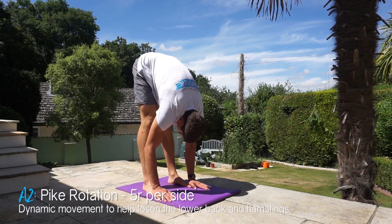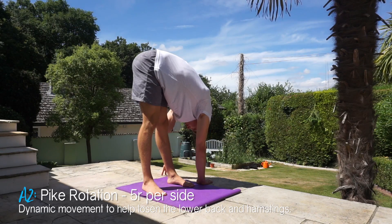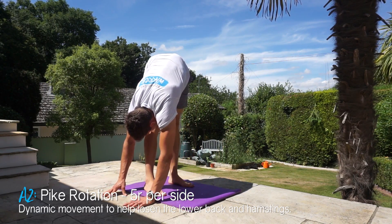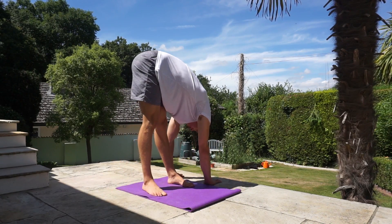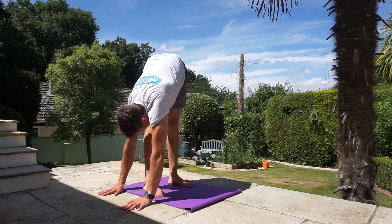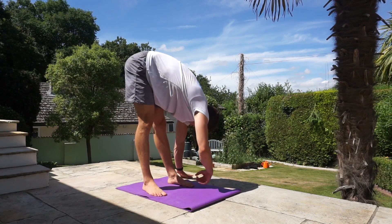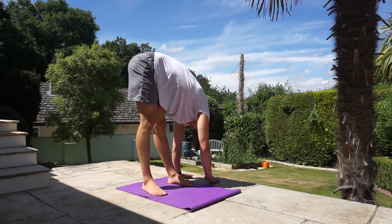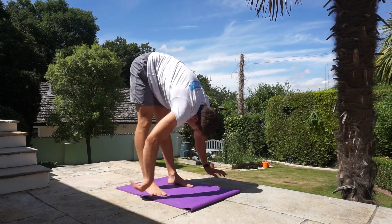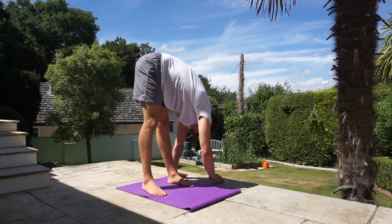The next exercise is a pike rotation. From the standard pike position, you're simply going to rotate from side to side, facing 90 degrees away from the center. This provides a nice stretch into your lower back along that side flexion and really opens up the lower back, which commonly gets tight. We'll go backwards and forwards for a total of ten repetitions — five reps per side.